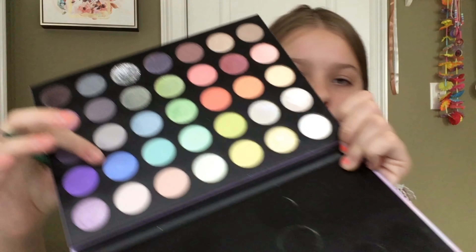So today we're doing Aquarius, and the colors for Aquarius are light blue and silver. I'm going to use the Morphe 35i Fantasy Palette for our eye look, and I'm going to try and do something different today, but I don't know how it's going to turn out. The colors are light blue and silver, so I'm just going to go in with this blue right here and try to make a wing or whatever. I'm just going to start doing something and hope it turns out well.